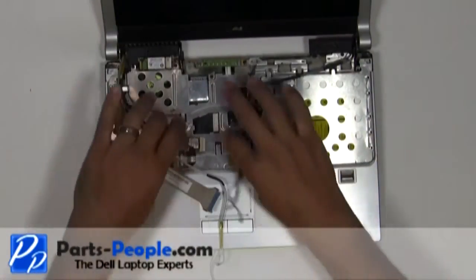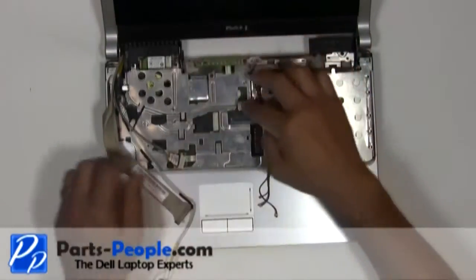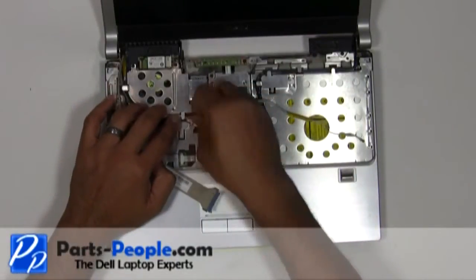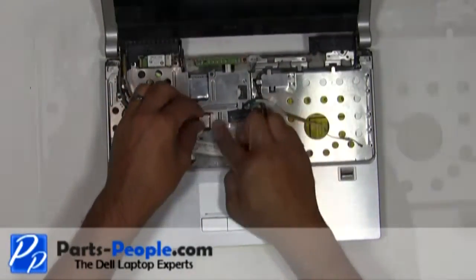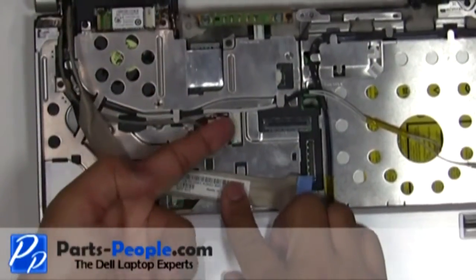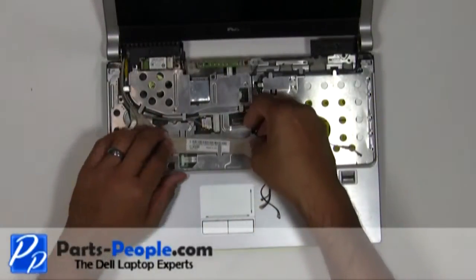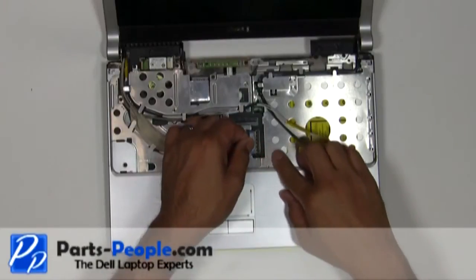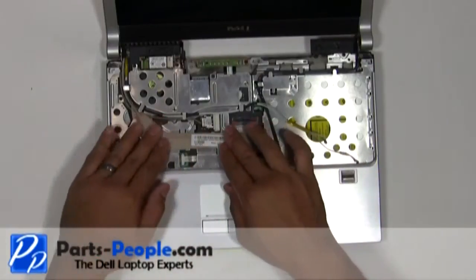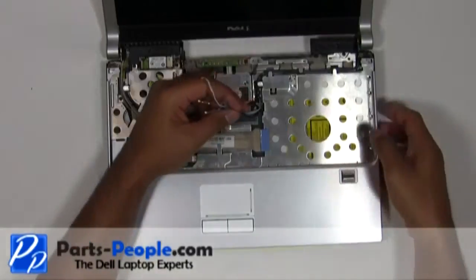Reroute the antenna wires, LCD display cable, and camera cable through the upper routing channels. Connect the camera cable and LCD display cable.